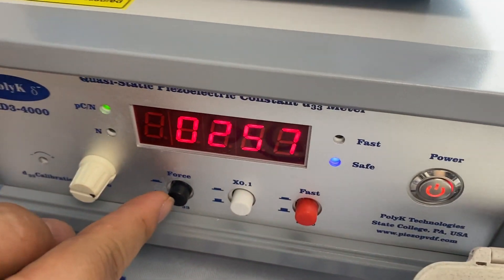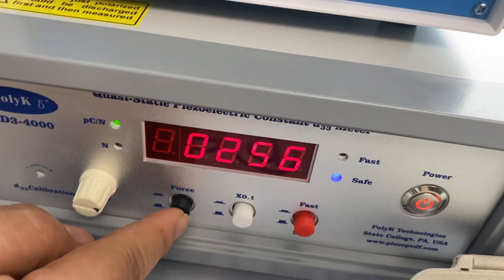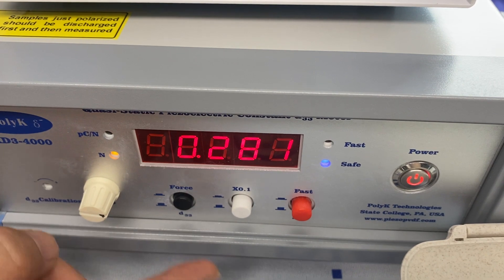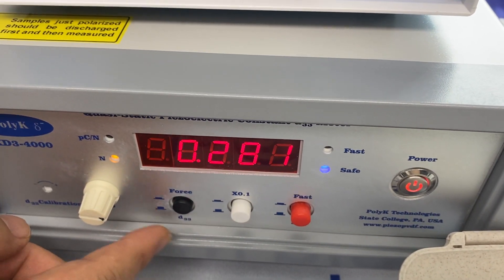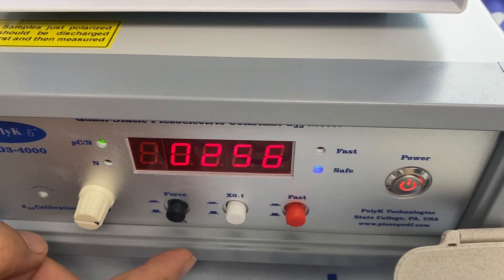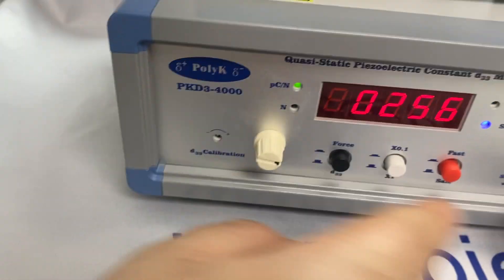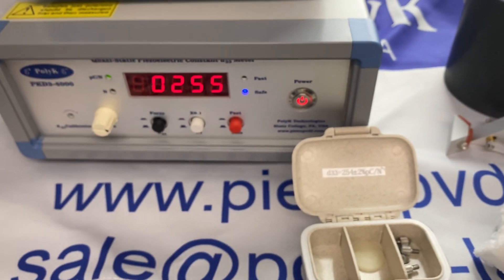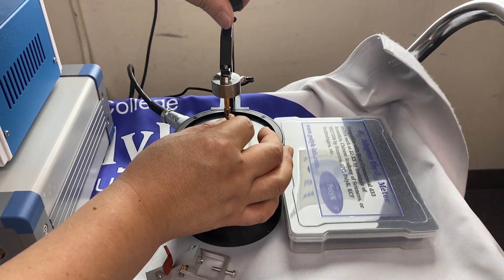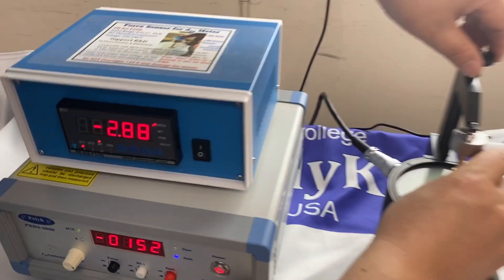When I push the button, it shows the dynamic force — that's about 257 millinewton. When I hold it down, it shows the static force, about 0.28 newton. When I release, it shows the D33 value, which is about 256. If you want to do calibration, use a small screwdriver to adjust it to exactly 254. Here it's close enough, so I don't have to. Now I switch the calibration standard orientation — it should become negative, and the positive and negative values should be the same.